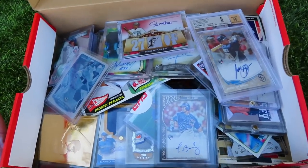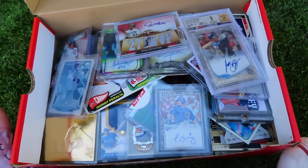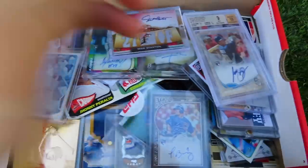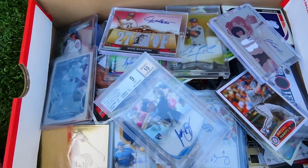Please subscribe if you haven't already, because I might be doing a giveaway with some of these cards and maybe some signed baseballs in the near future. Please subscribe — it really means a lot to me and keeps me motivated to keep doing what I'm doing.